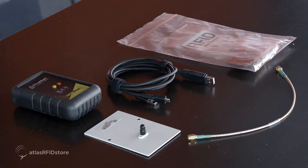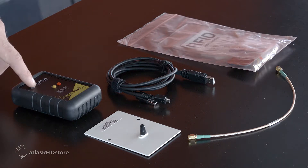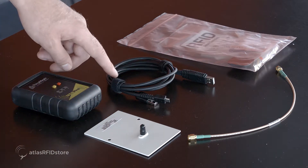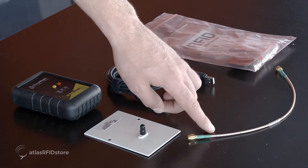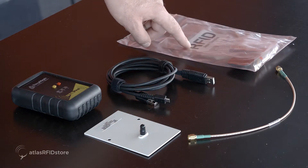In order to read and write the tags with the ThingMagic USB Pro Reader, you actually have everything you need inside the development kit: USB Pro Reader, Omni Directional Antenna, USB to Micro B 6 foot cable, an SMA to RPSMA cable, and a sample pack of RFID tags.